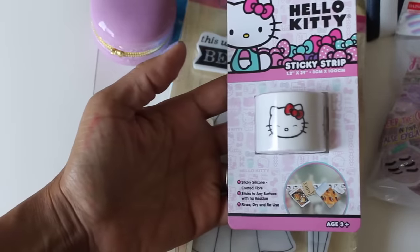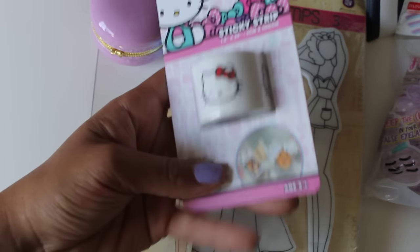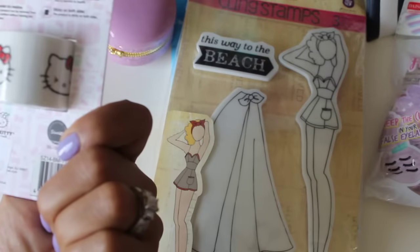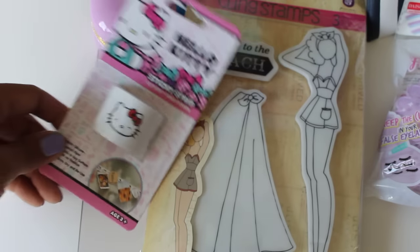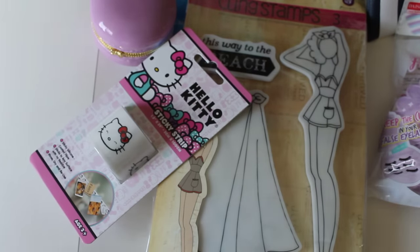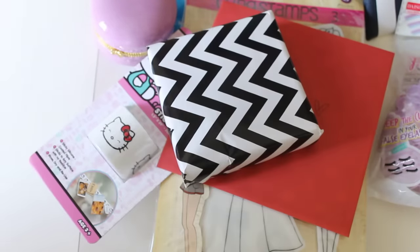She sent me the sticky strip — it's Hello Kitty! I remember seeing that in her video. It looks like you can stick it on something then attach stuff to it — displays, memo notes. I love Hello Kitty, so perfect. I will definitely try it out — maybe I can put it in the bathroom and leave my kids notes, or maybe for Sydney.